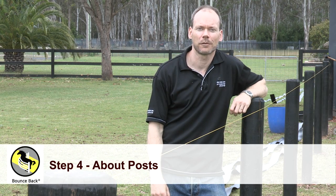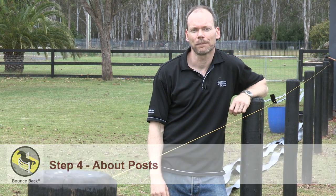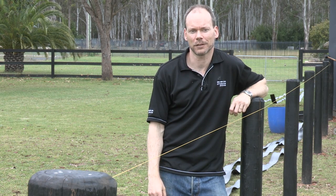Now we're going to talk to you about the posts used with the Bounce Back Horse Fence System. Our customers acquire their posts from their local supplier and over time have used a number of different materials — mainly timber, occasionally metal, and occasionally plastic.